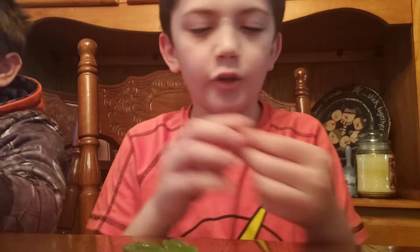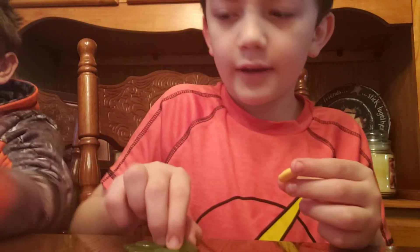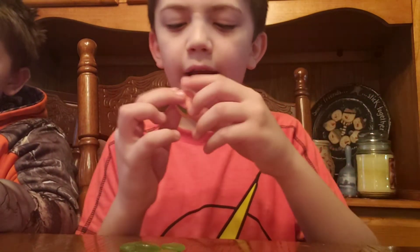Hello, and today we are doing Valentine's Day Krabby Patties. First off, you take the bun, then you take the lettuce, put it on top of the bun, you take the patty, put it on top of the lettuce, on top of the bun.